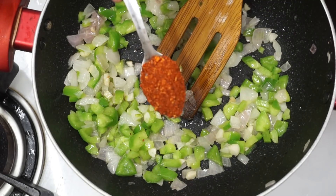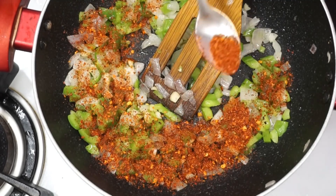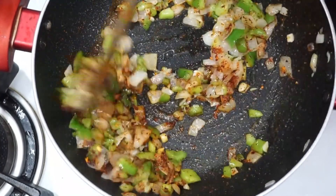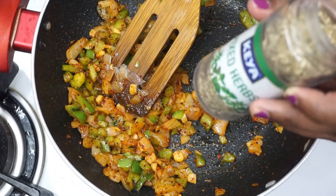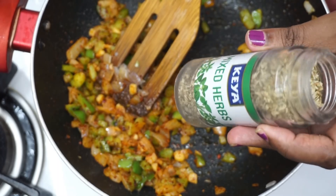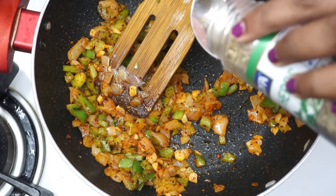I will add 1 teaspoon chili flakes. We will add some oil sauce to the pasta sauce. Let's put the oil sauce in a pan. Let's put the oil sauce on the baking pan and rub it.